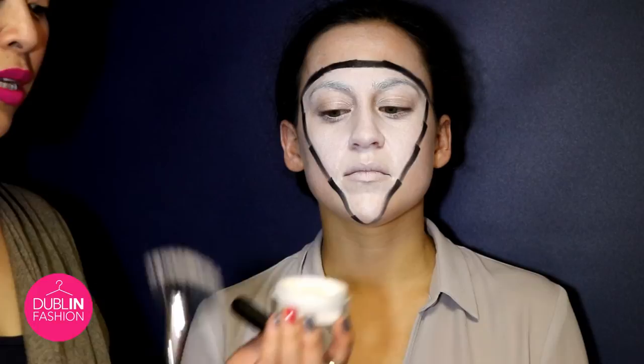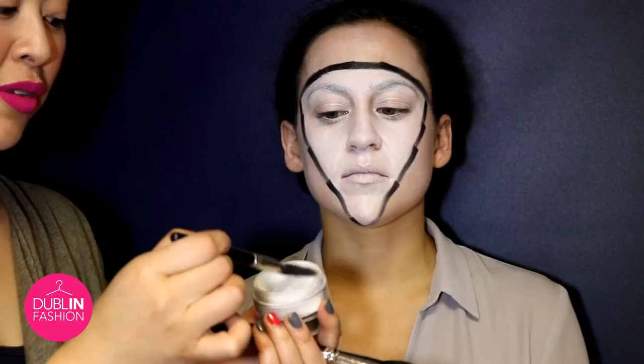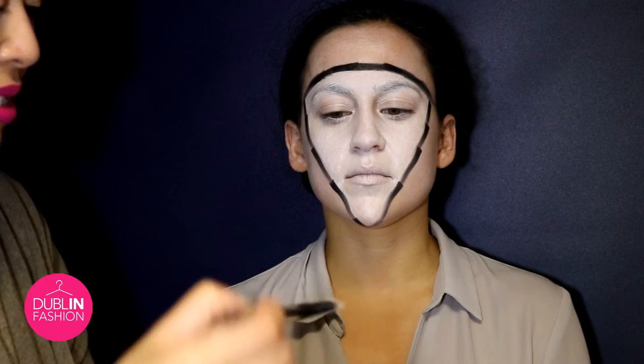What we're going to use is a loose powder from GOSH. This is a priming powder as well and it's just a loose powder to set the makeup because you really don't want it to move anywhere. So I'm using a fan brush today instead of the larger brush but I will be using both of them. So let's go ahead.